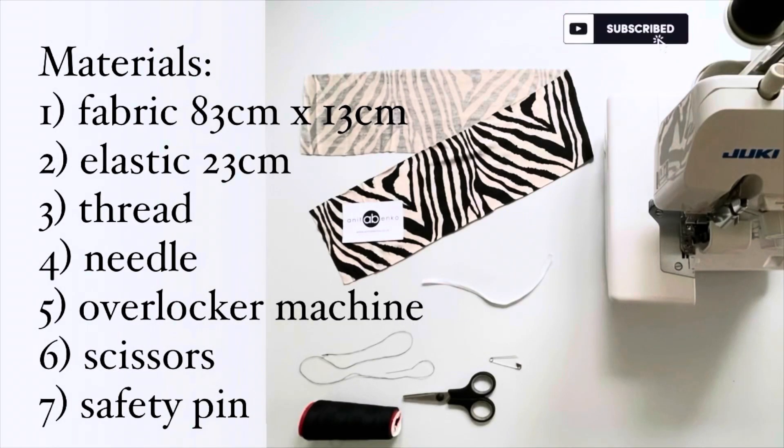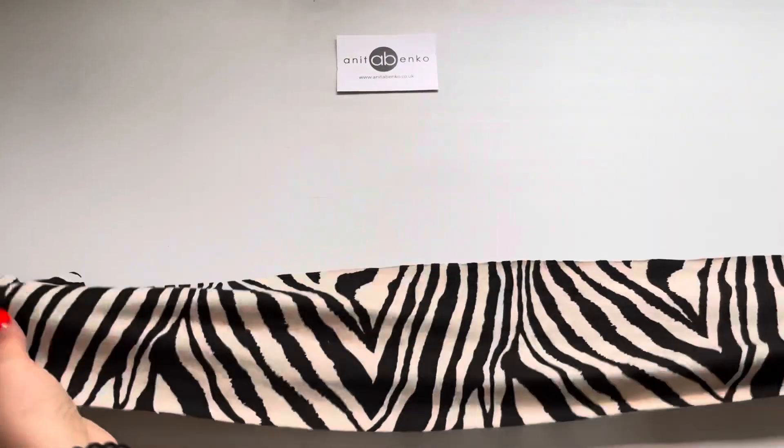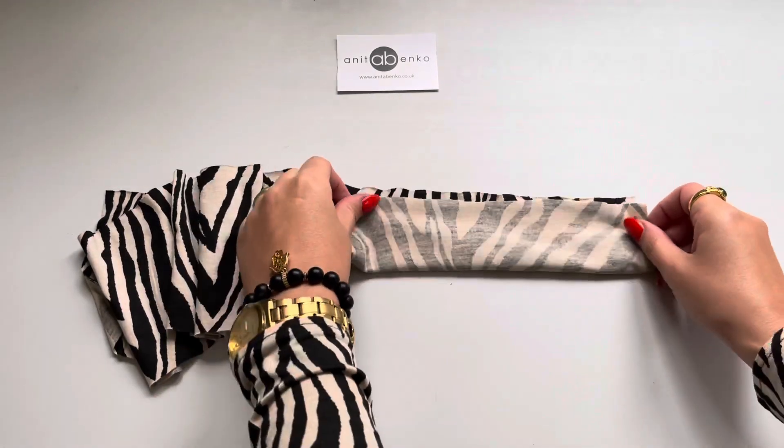These are the materials and measurements for my hair scrunchie. To create it I'm using a viscose fabric which is 83 centimetres by 13 centimetres.